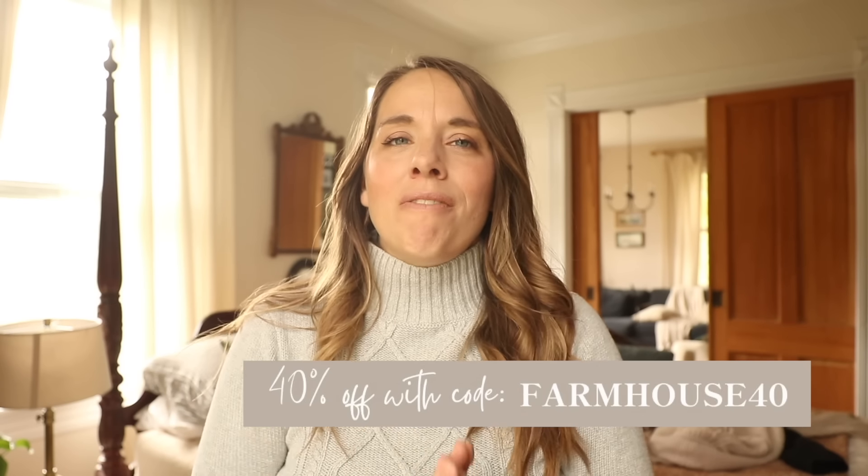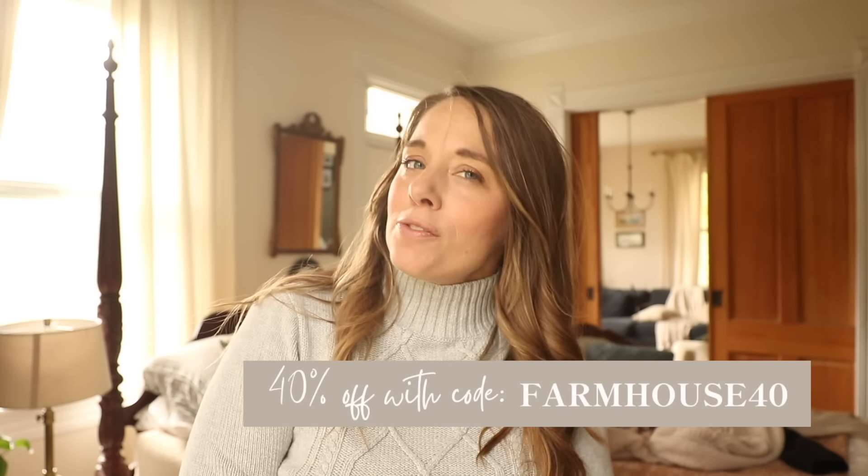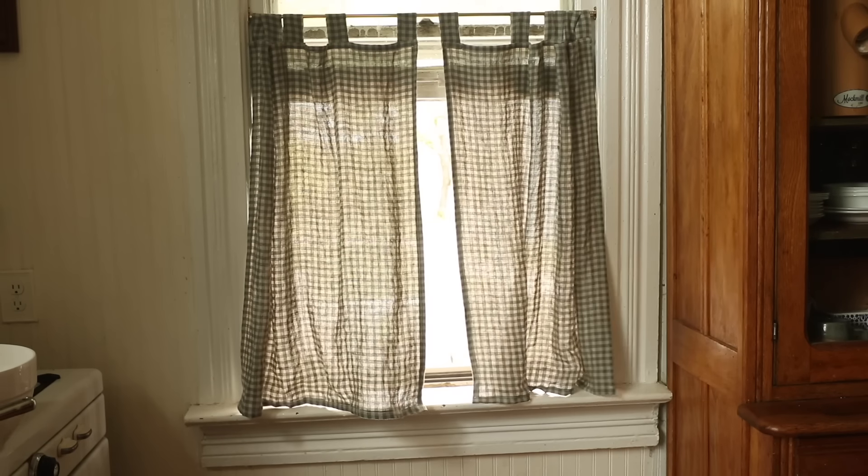There are so many great brands on there for way better prices than buying brand new. Plus, you don't have to worry about the waste of buying something that isn't secondhand. Check out the link in the description box below for all of my favorites. Don't forget to use the code FARMHOUSE40. Thank you so much to ThredUp for sponsoring today's video.